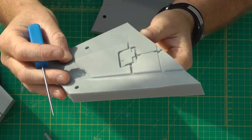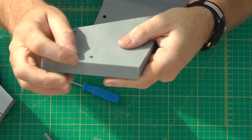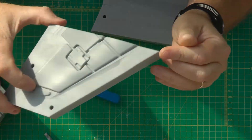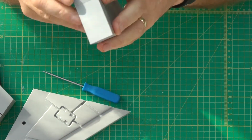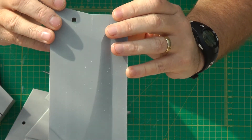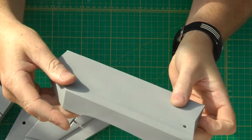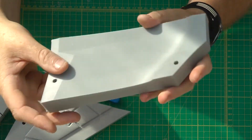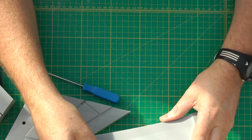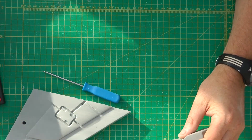You learn something with each and every print. Got a little crack here that needs to be repaired, and apart from that it's good. This last one has a crack in the usual place, right where all the forces and tensions come together — you can see it moving there. That's a decent one as well. So what I'll do is set up the 3D pen and we can get repairing and welding. See you in a bit.